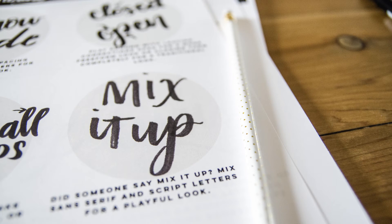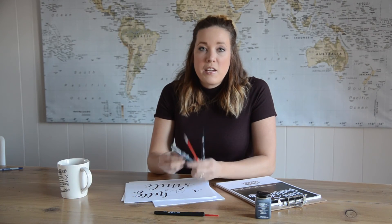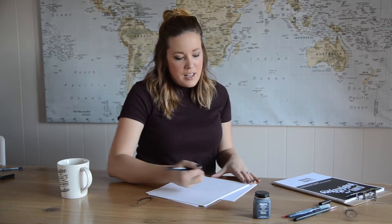I'm self-taught and certainly not perfect. I wanted to be 100% authentic in this course, so all of the examples that I give in my workbook and in videos are not edited. In this course we'll start with the basics — how to choose the right brush pen for you, how to hold it, and what is the difference between brush lettering and real calligraphy.